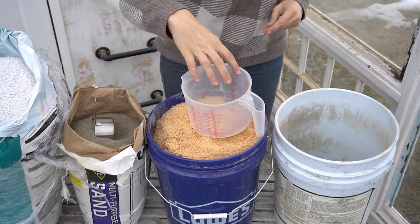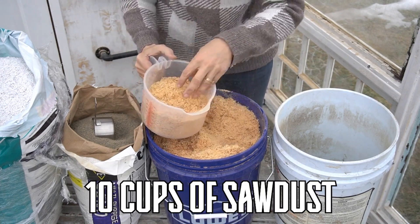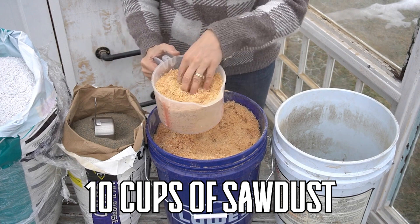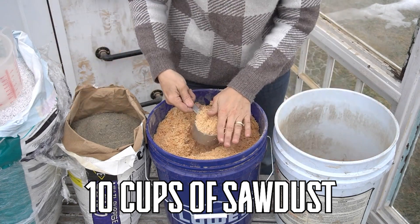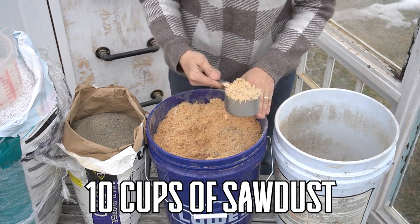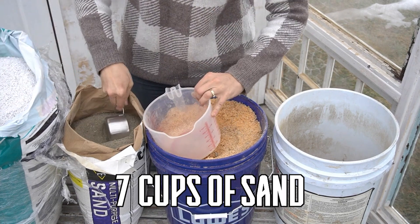So let me just show you how you do it. This is a pretty simple mix. All you do is 10 cups of sawdust — that's eight right there, nine and ten.